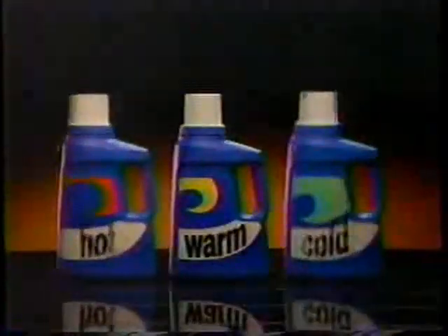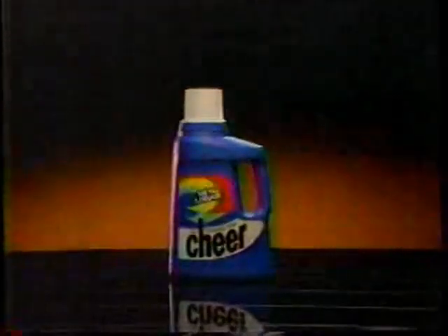If you asked your dirty clothes, they'd ask to be cleaned in different temperatures. So we took temperature-sensitive cleaners for hot, warm, and cold, and combined them in new liquid Shear.